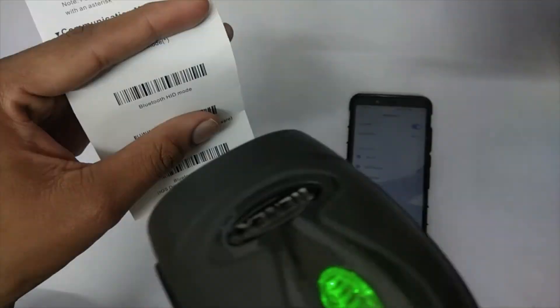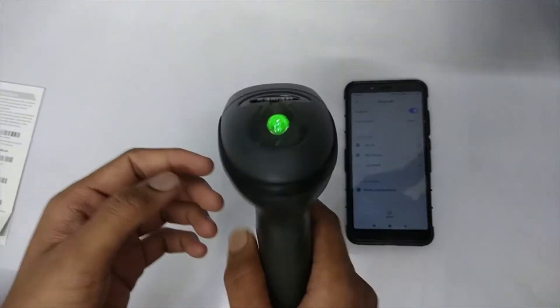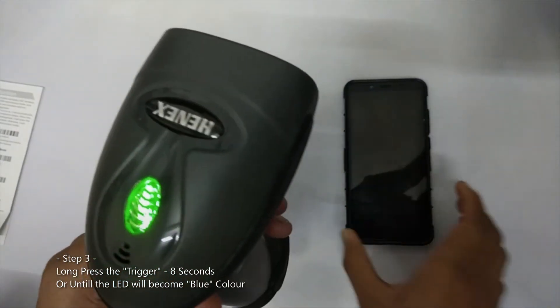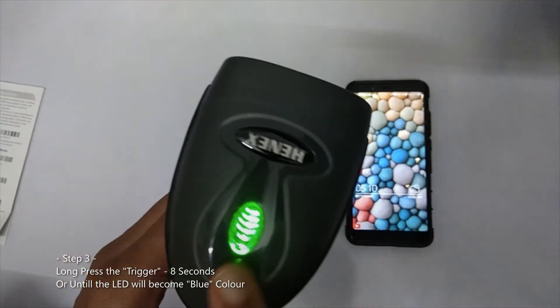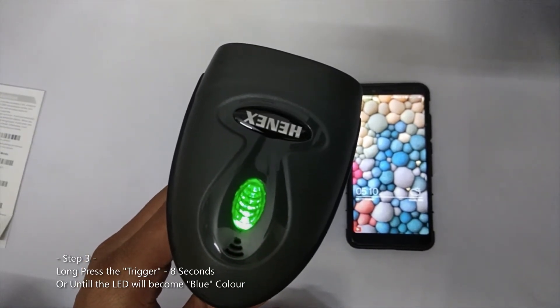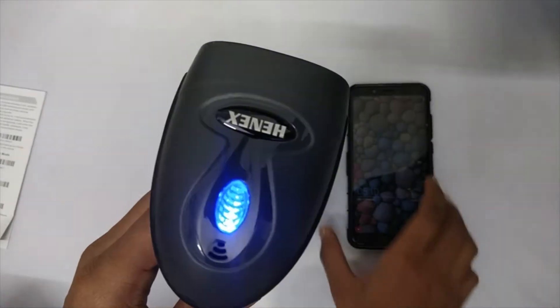The Bluetooth HID barcode scanner is now ready to pair with your Android phone. Long press the trigger key for eight seconds until the LED becomes blue. Now it is ready to pair.